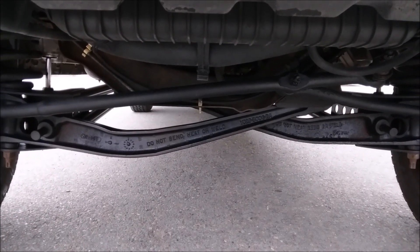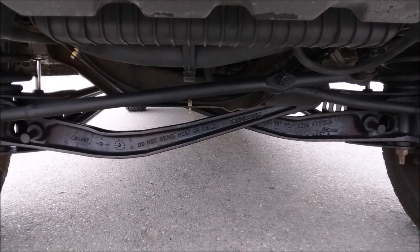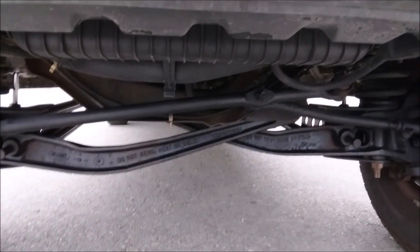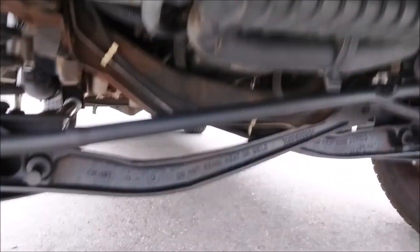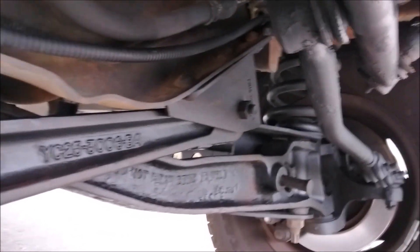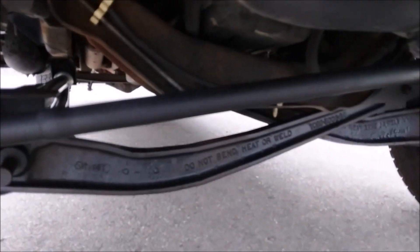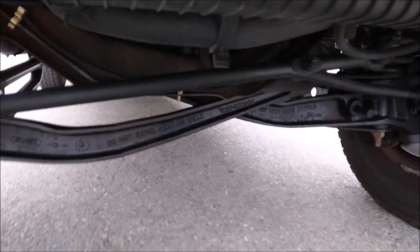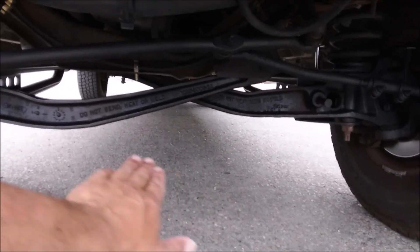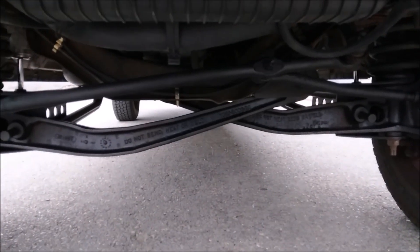Action Van says 'do not bend,' Weld Tech says 'drop-down brackets aren't good.' They're both fine — I just want to point that out. You've got to sell your kit, right? There's the original I-beam pivot point right there. Action Van uses a drop-down bracket; Weld Tech bends the I-beam. What I also like about the Weld Tech: coming down the middle there's a little more clearance. Action Van goes straight across like factory.